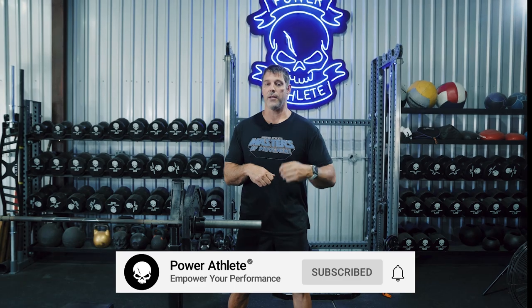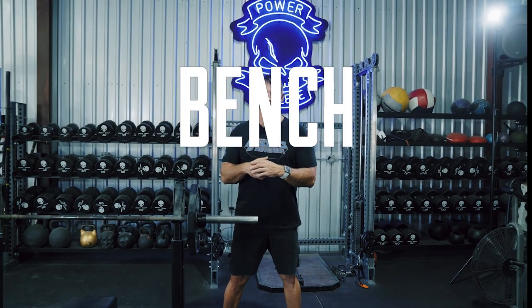Hey, welcome to another episode of the Masters Movement. I'm John Wellborn, founder of Power Athlete and also 10-year NFL athlete. And if you like what you're going to hear, I want you to go to the like and subscribe button. I want you to smash it just like we're about to smash the bench press.